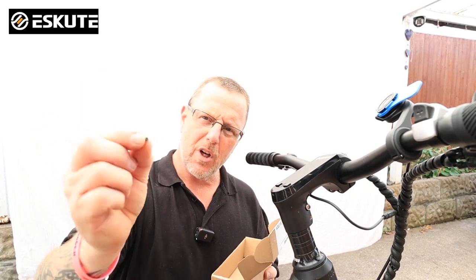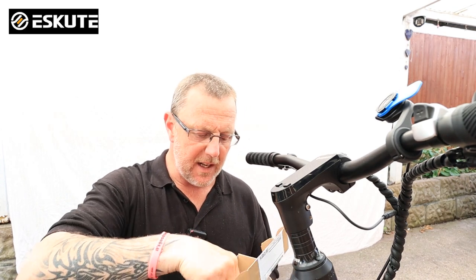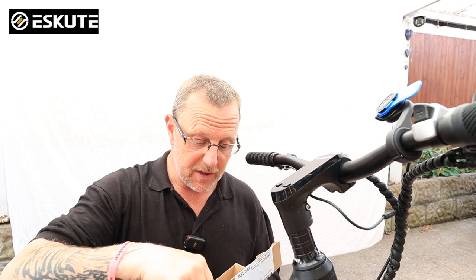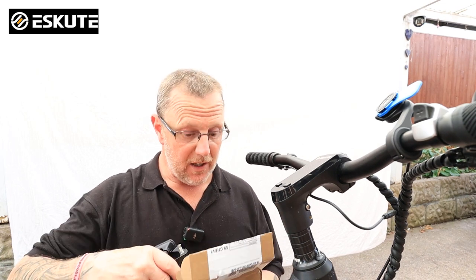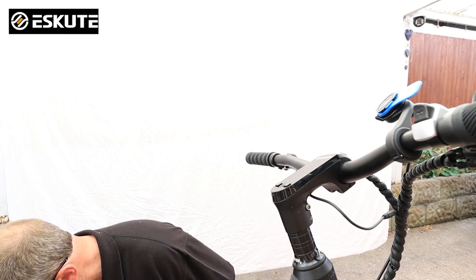You get four little tiny Posi 1 screws. You probably won't need them if you're keeping the ones that are actually in this. I'm just going to show you how to replace this and I'll make it as simple as I possibly can.